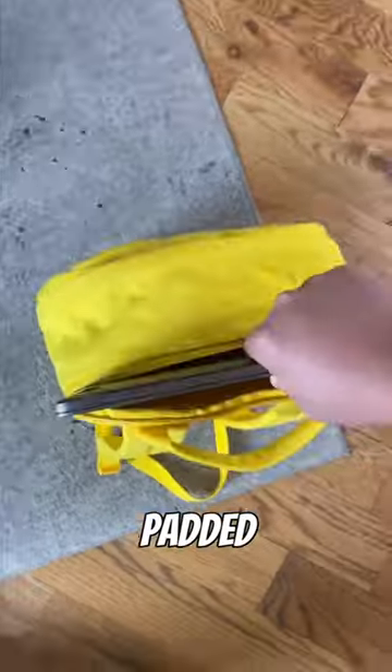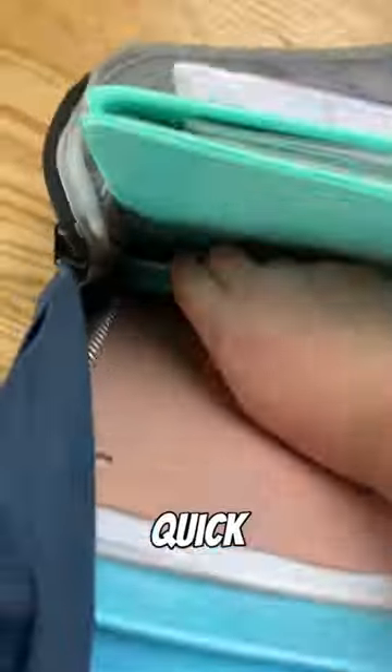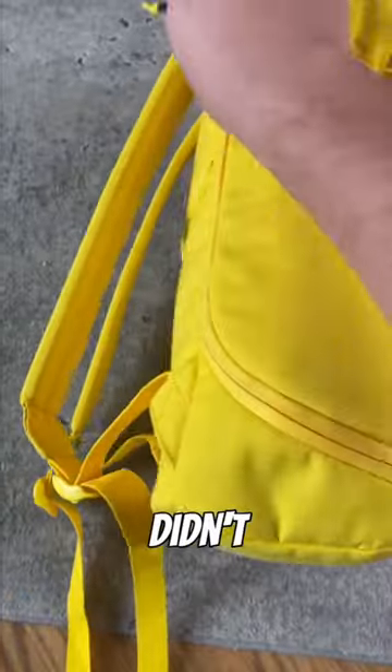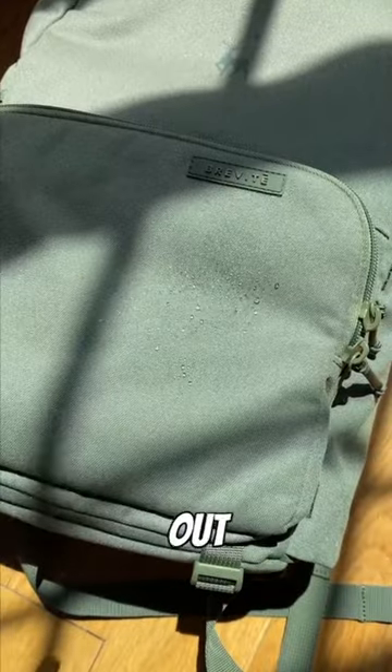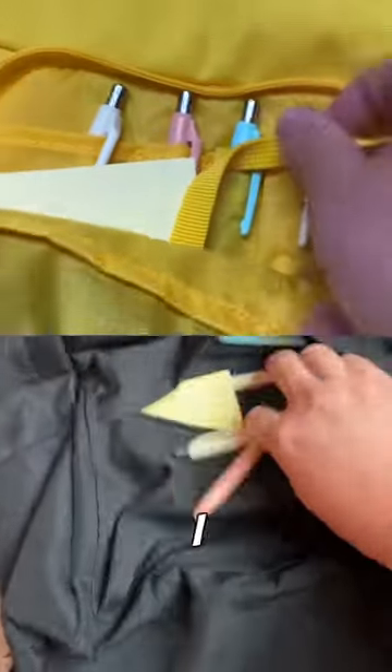I'd add a separate padded laptop sleeve with a water-resistant zipper to better protect my laptop. Then I'd add a quick-access side zipper so I didn't have to dig around my back. Definitely make it out of a soft, water-resistant material so I'd never have to worry about the rain. I'd add organization to the front of the backpack so I always knew where everything is.